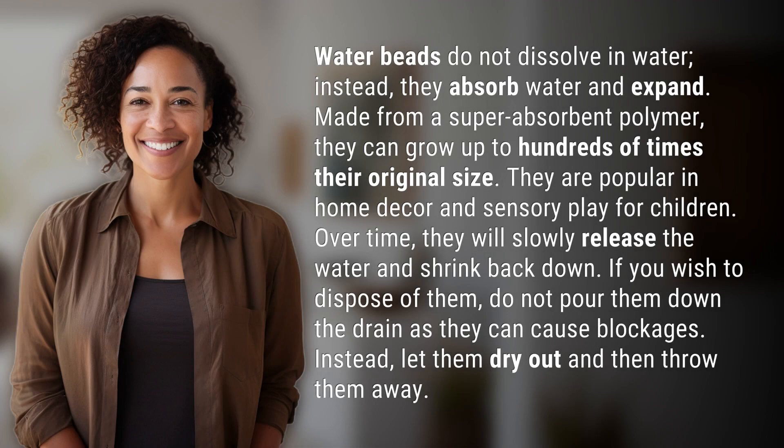Water beads do not dissolve in water. Instead, they absorb water and expand. Made from a super absorbent polymer, they can grow up to hundreds of times their original size. They are popular in home decor and sensory play for children.